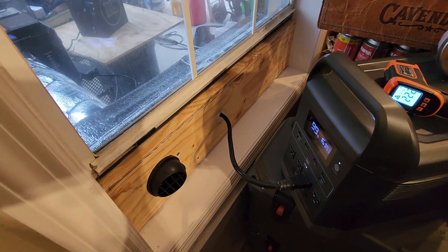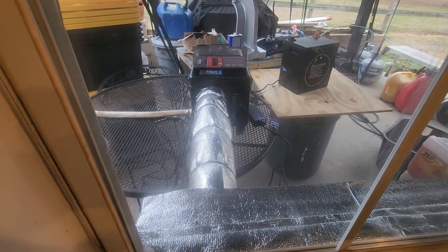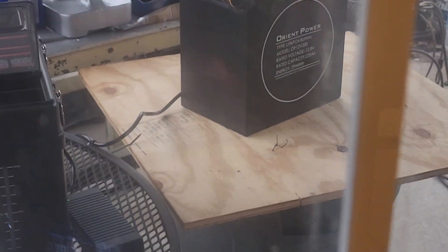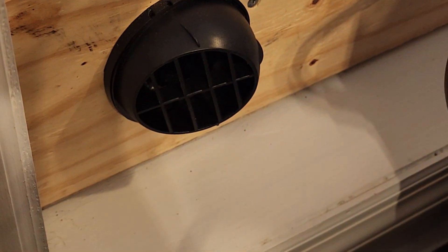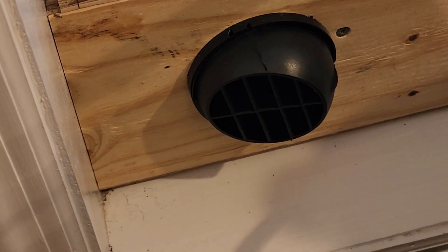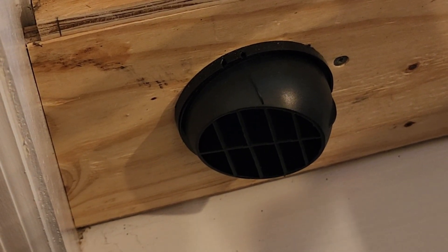I'll put links in the description for the shore power outlet I installed today, the Vivor Toolbox diesel heater, and the Orient Power battery. That battery works great — I like that it has that on/off switch; it's just safer. Until next time, I appreciate you watching. Please like and subscribe, check out my other diesel heater videos and all my other content. See ya!